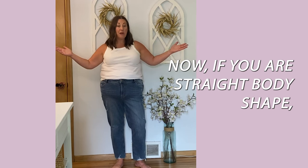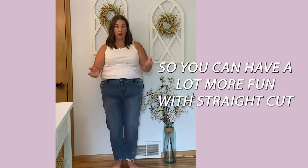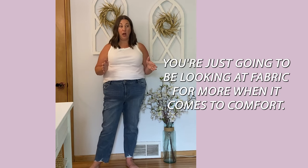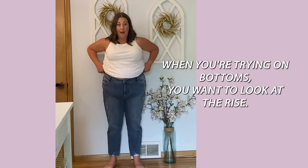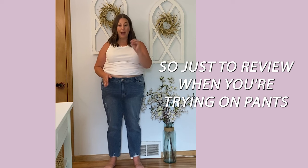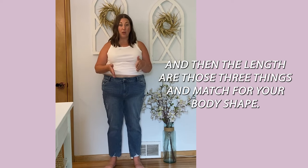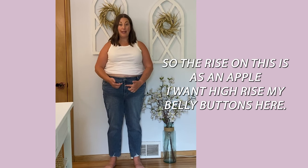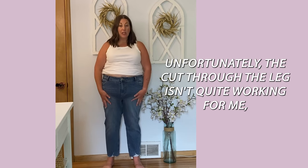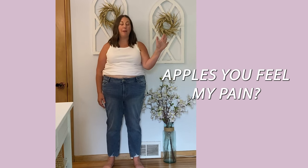If you are a straight body shape, hourglass, or bottom curvy, you have no worries — you can have a lot more fun with straight or slim straight cut denim. Fabric won't be as much of an issue for fit; you'll mainly consider fabric for comfort. When trying on bottoms, look at rise, silhouette of the leg, and then length — are those three things a match for your body shape? As an apple I want high rise. The rise here comes up to the right spot. Rise is a match, length is a match, but the cut through the leg isn't quite working for me.